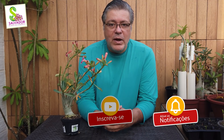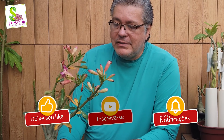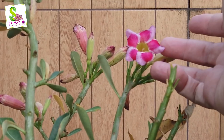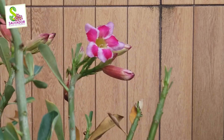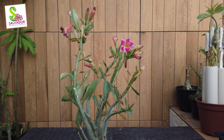Se nossos vídeos agregam conhecimento, deixe o seu like. Vamos ver de perto esta plantinha e quais são os primeiros procedimentos que devemos fazer assim que adquirimos uma planta em qualquer lugar — num garden ou seja onde for. O que me chamou a atenção foi esse padrão cromático nessa florzinha. Veja que ela é bem pequena; vou colocar ela aqui em minha mão para vocês poderem perceber.